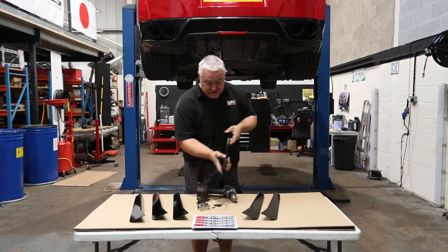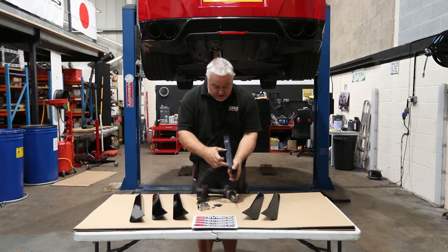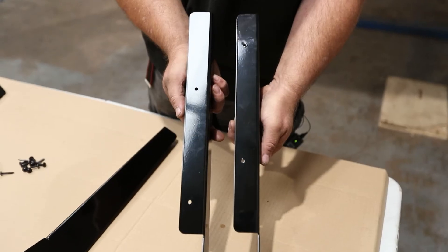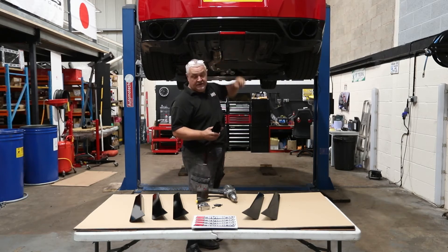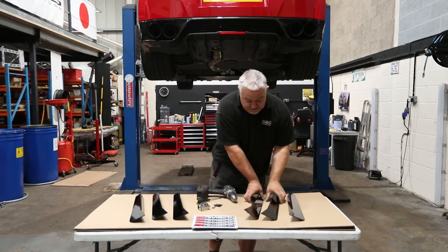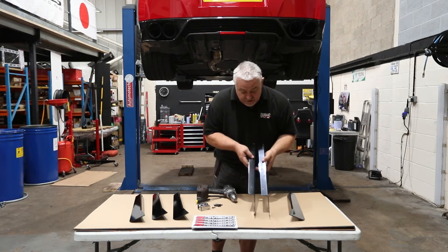The outer fins are drilled further back to miss the bolt points for the actual rear diffuser undertray, and the inners are both drilled higher up.